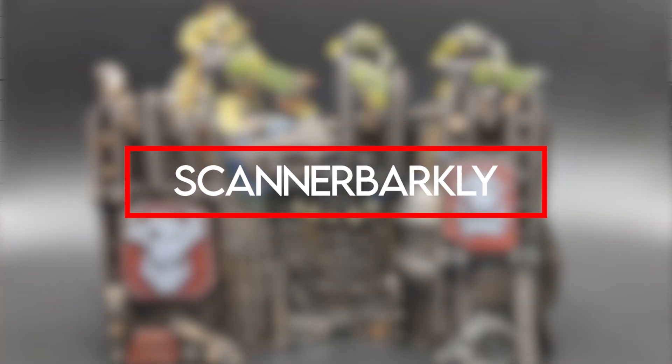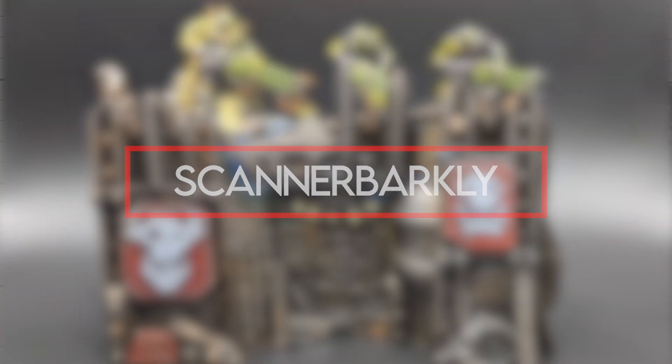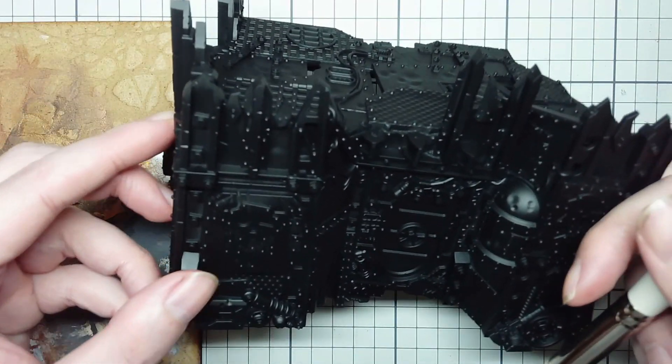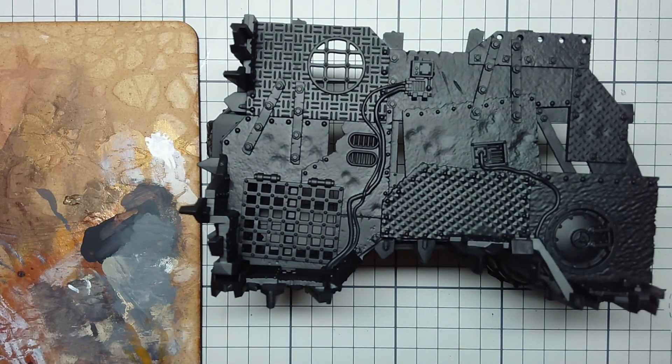Howdy folks, it's Scanner here. In this video I'm going to go through how I decided to paint the terrain from the Kill Team Octarius box set. As you can see it leads to a nice orky look. I don't have any finished orcs to stand on it so you're getting Necrons standing on it instead. It leads to a nice finished orky look without being too messy or too cartoony, which a lot of people seem to fall into.